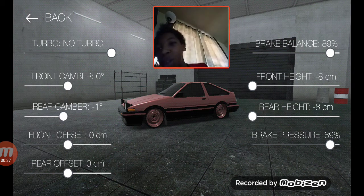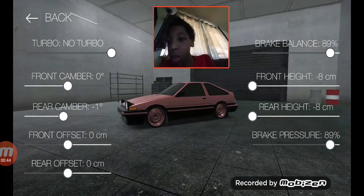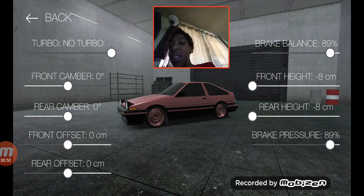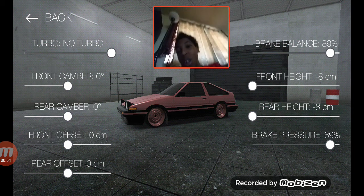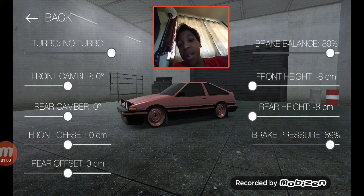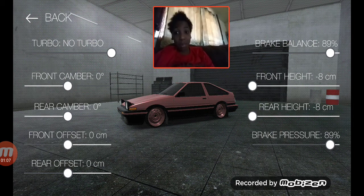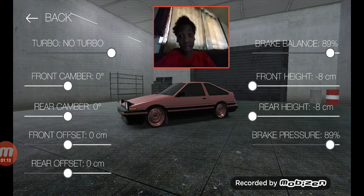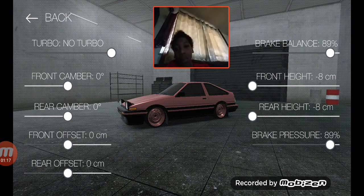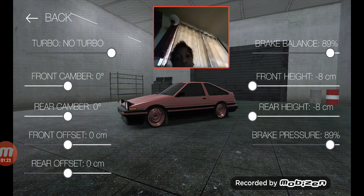There's no turbo, so I don't know why we got it up here — shouldn't it just be blanked out? Anyway: front caliber zero degrees, rear caliber zero degrees, offset zero degrees, rear offset zero degrees, brake balance 89%, ride height dropped for both front and rear. Brake pressure at 89% to match the brakes to the visuals.